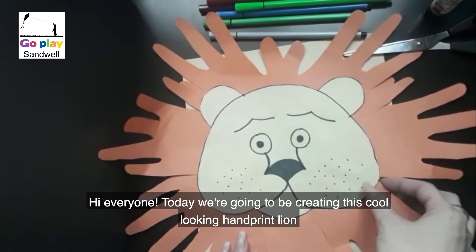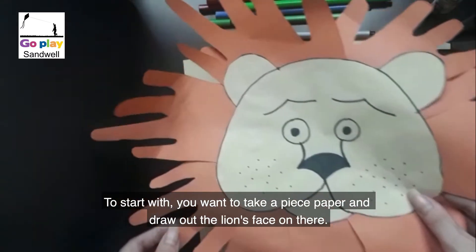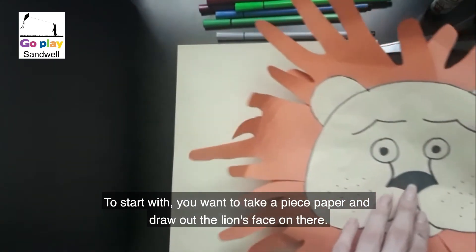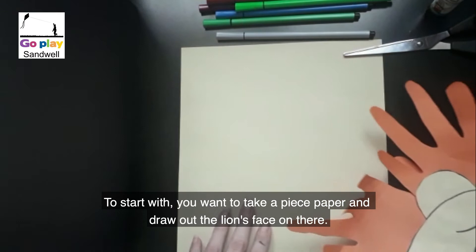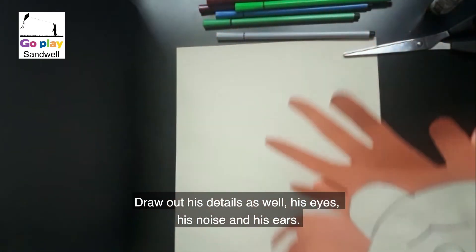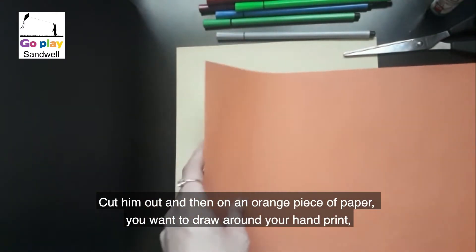Hey everyone, today we are going to be creating this cool-looking handprint lion. To start, take a piece of paper and draw out the lion's face, including his details — his eyes, his nose, and his ears. Then cut him out, and on an orange piece of paper you want to draw around your handprint.